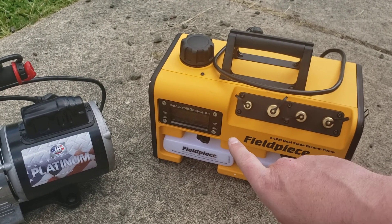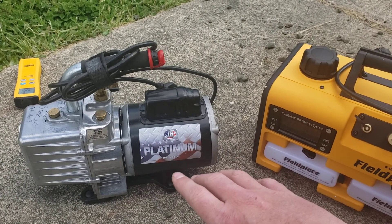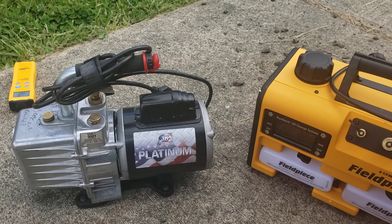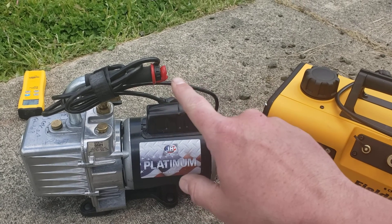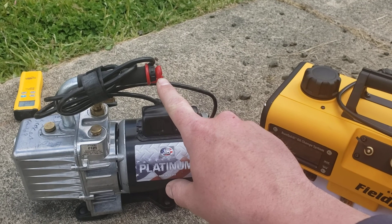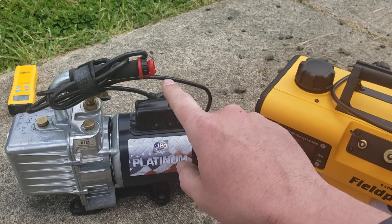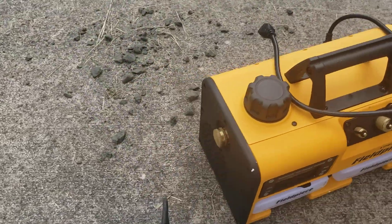I like how I can do a running oil change on the Field Piece versus the JB, where I have to shut it down to do my oil change. The ballast on the JB doesn't open up properly — if you unscrew it while it's running it can spit oil out and make a mess. The cool thing about the JB though is if you forget to take the plug out, it will pop out from the pressure when you're pulling a vacuum, and it exhausts through the handle.